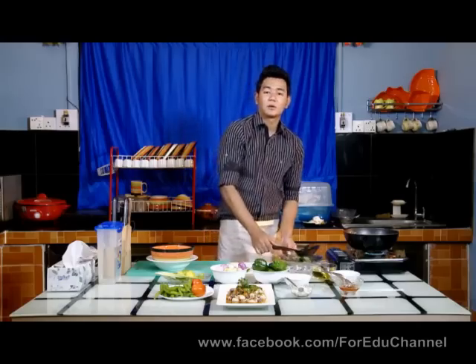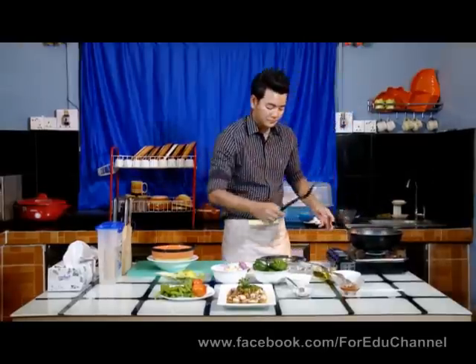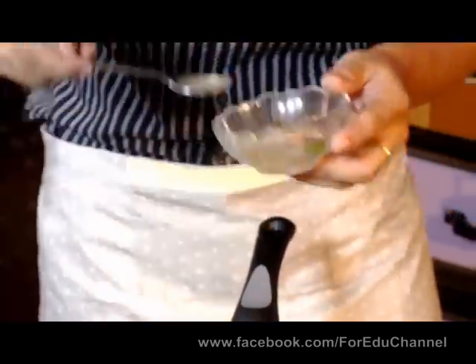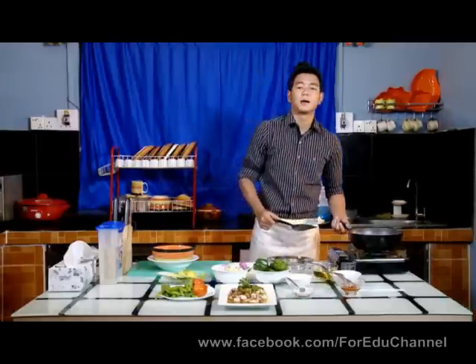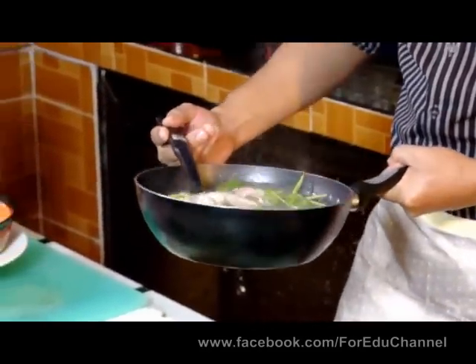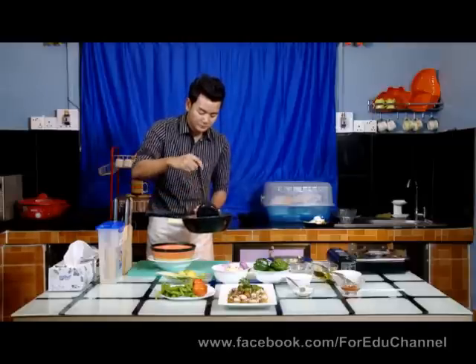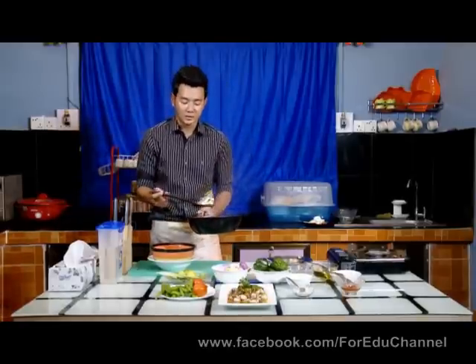Then we will shower the water from the water. We will wash the water. Now let's see how the new one is. Let's try the new one. So we'll try the new one.